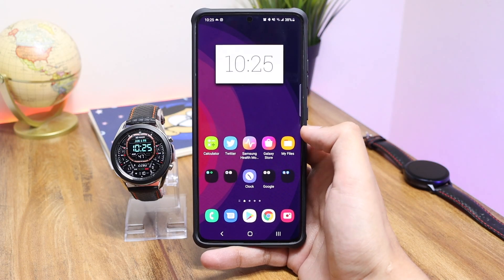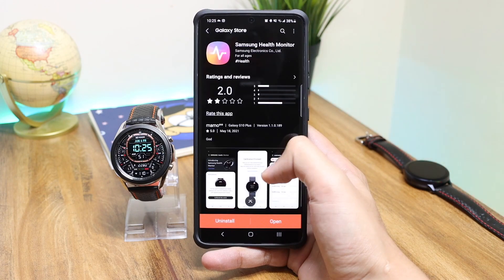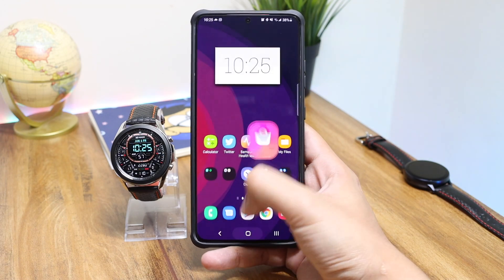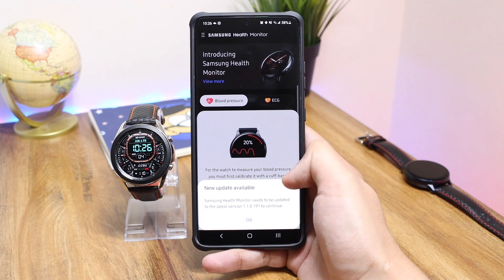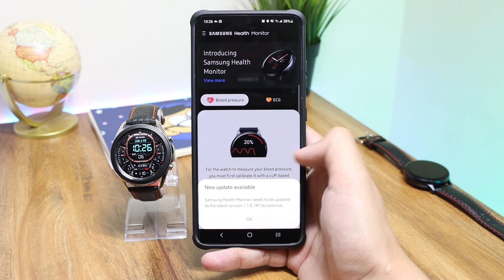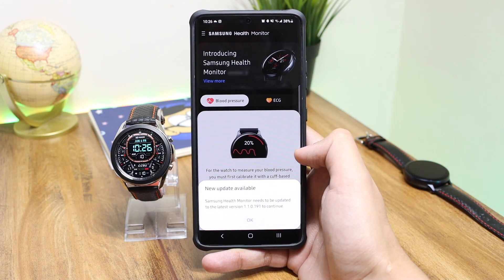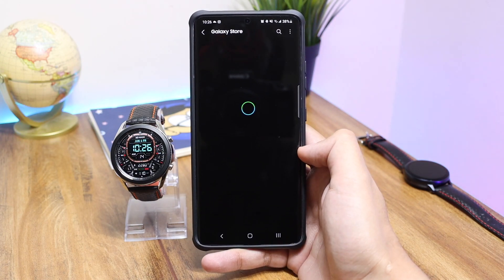Samsung recently updated their Health Monitor application, which is essential to monitor blood pressure and ECG on the Galaxy Watch 3 and the Watch Active 2. With this new update, the previous version has stopped working. Whenever you open the Samsung Health Monitor app, you get a notification saying it needs to be updated to the latest version, which is 0.191, and tapping OK takes you to the Galaxy Store to download this update.